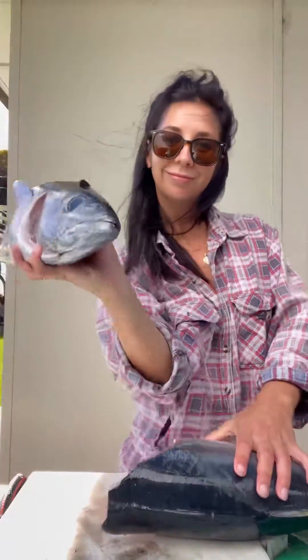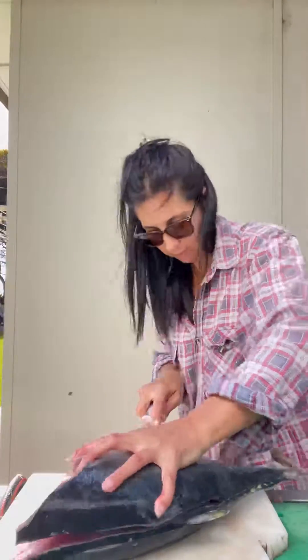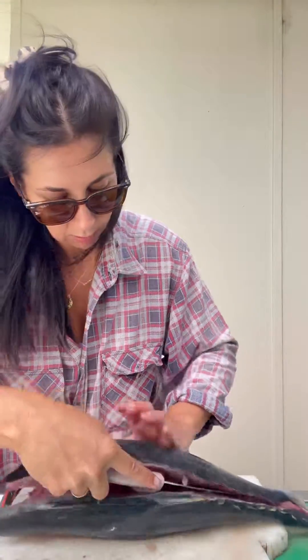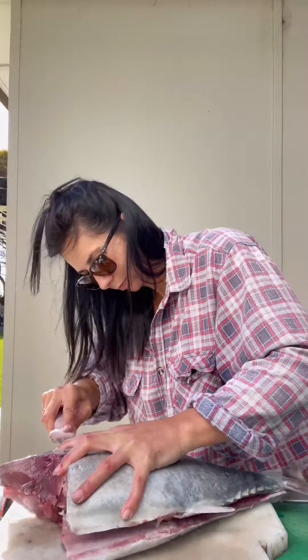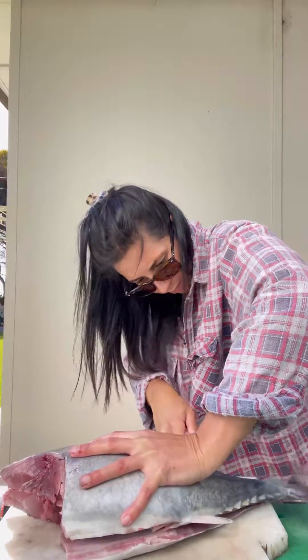The next step is to cut along the top and bottom of the fish as close to the bone structure as possible. I really sucked at this part and as you'll see later I left a lot of meat on the frame. Try and keep your knife pointed slightly down and use the bones to guide you across the fish. Do this each side of the fins, top and bottom, equaling four cuts.